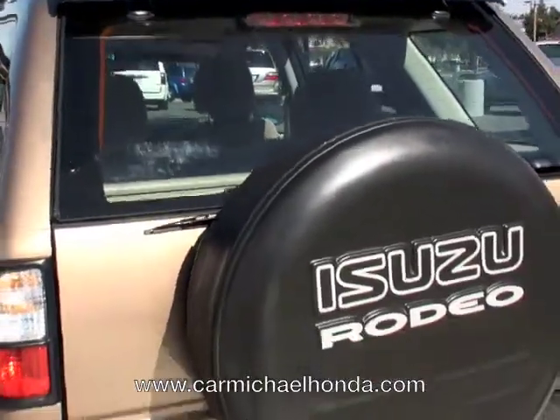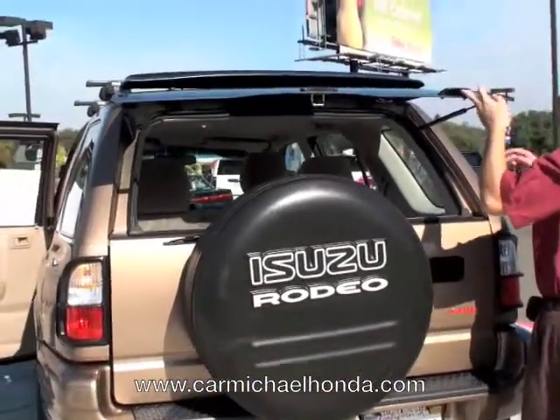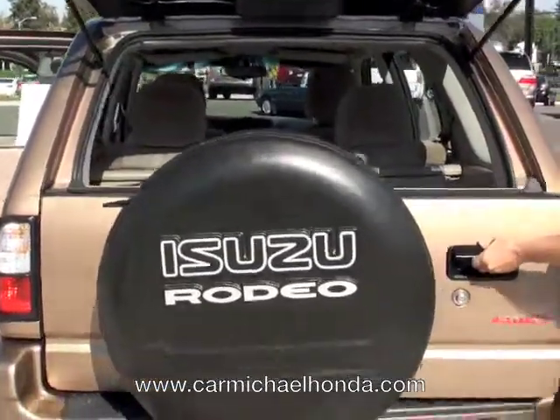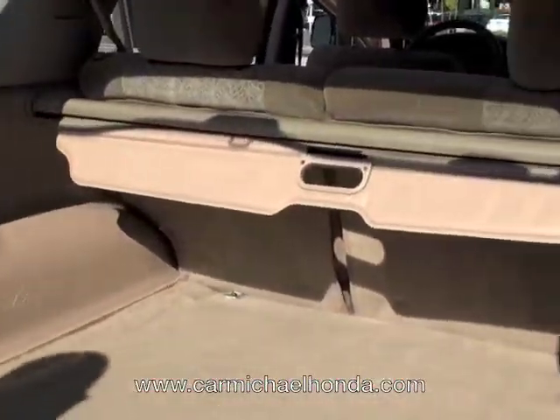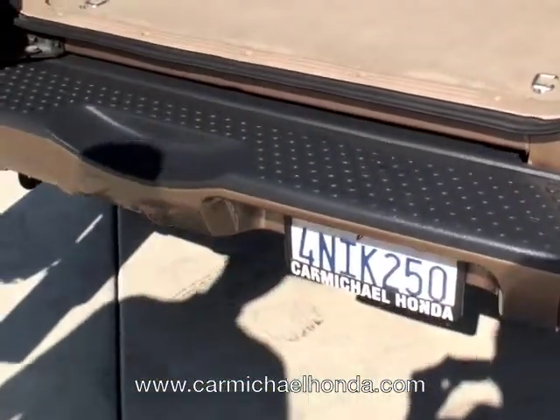Now to open the back, basically you push this button right here and pull the window up like so. It's got the little spoiler right here on there, which will kind of reduce a little bit of wind noise in the back. And it also opens up just like this. See how easy that was, folks? Pretty simple. Notice the bumper applique — it's got the nice gray one right here, so as you're loading stuff in and out, it's not going to scratch up your bumper.